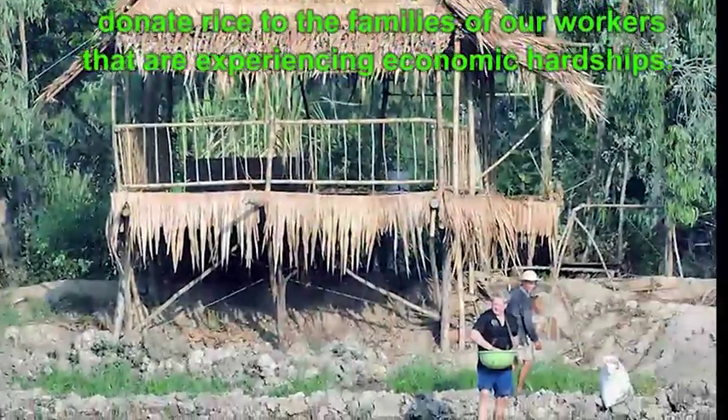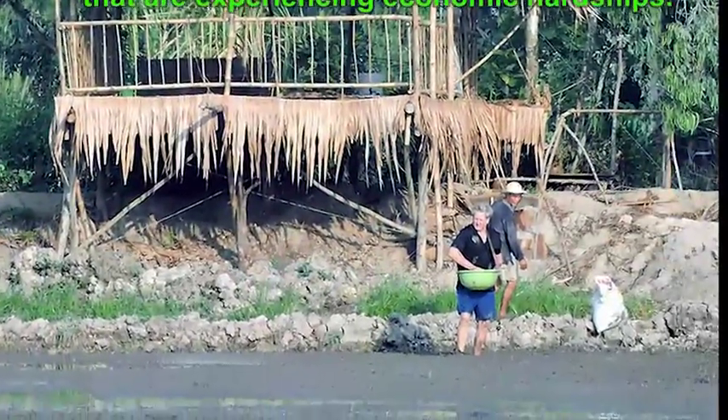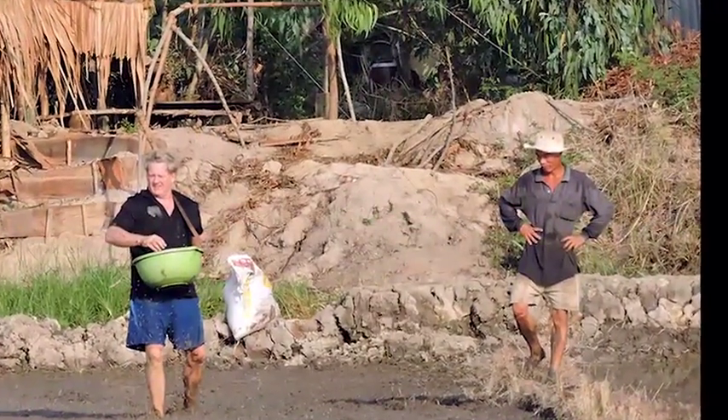As soon as we finished building our design center in the spring of 2015, we started planting rice.